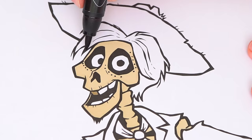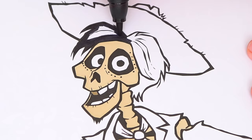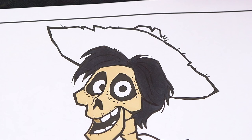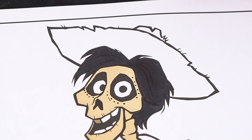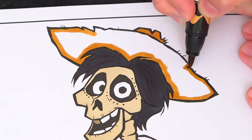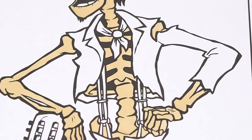Next, let's color in his hair black. And let's make his straw hat a golden brown. And let's color in his outfit red, purple, and brown.